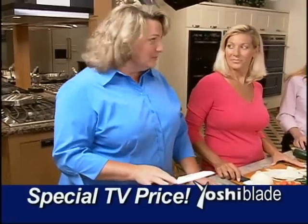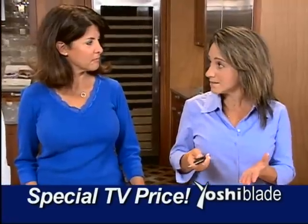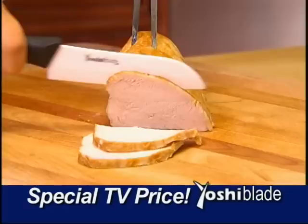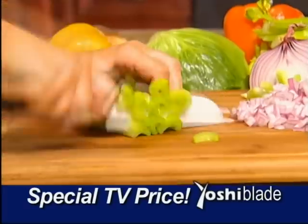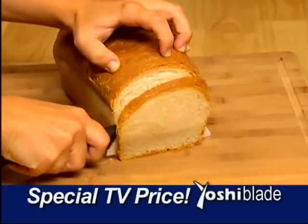I'm probably going to enjoy cooking more. I can't believe that I can get something like this at an affordable price and I can have it forever. One Yoshi Blade can replace a drawer full of metal knives to slice and carve meat like a pro. Also, chop vegetables with chef-like precision and slice soft bread without crushing it.